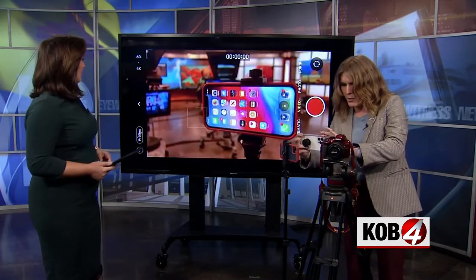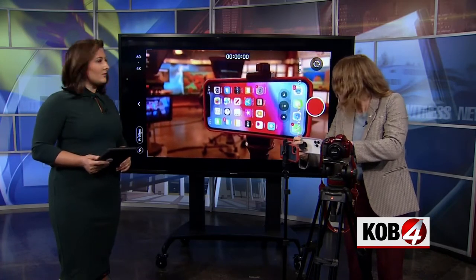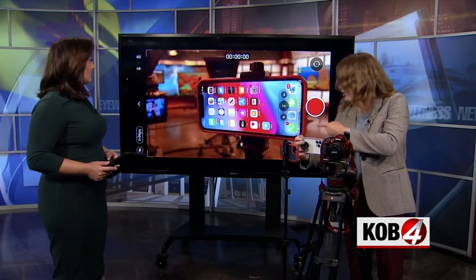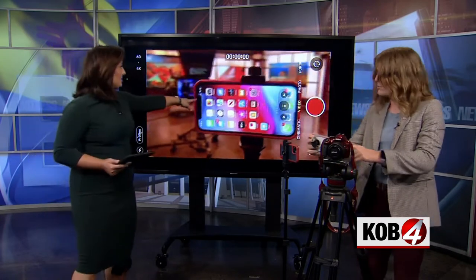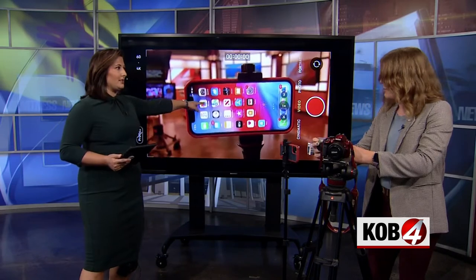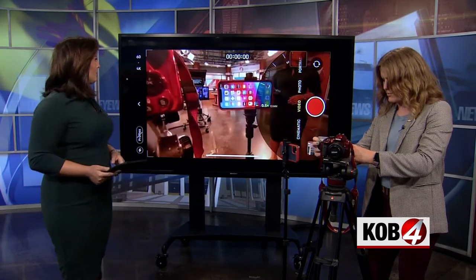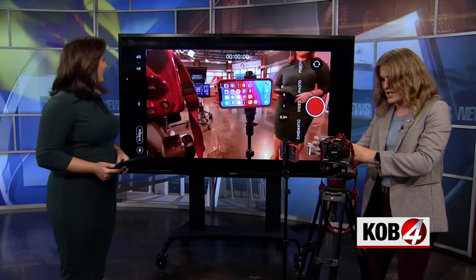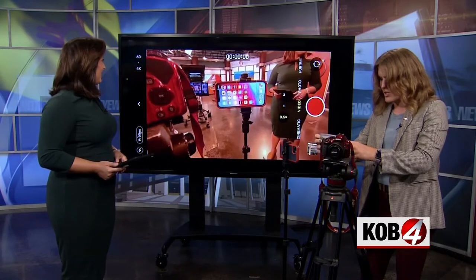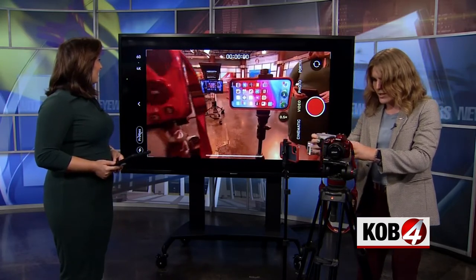But then you make sure to tap on the balloon. You see how it focuses that — you see all the vibrant colors on the iPhone screen. That all has to do with that little box and the sun icon. You can raise or lower the exposure with that. Usually the phone does a pretty good job of telling you where it needs to be.